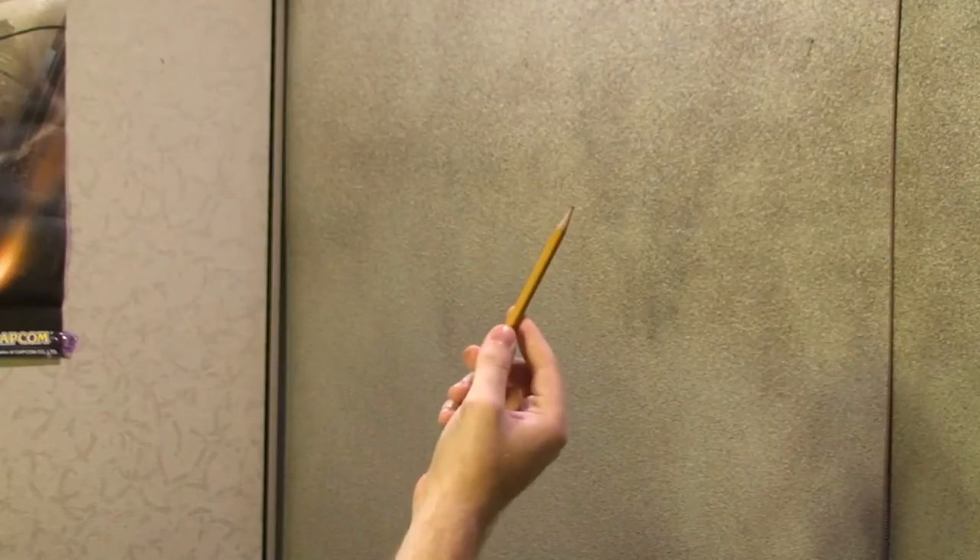For this project, you're going to need the following materials: paper and pencil.